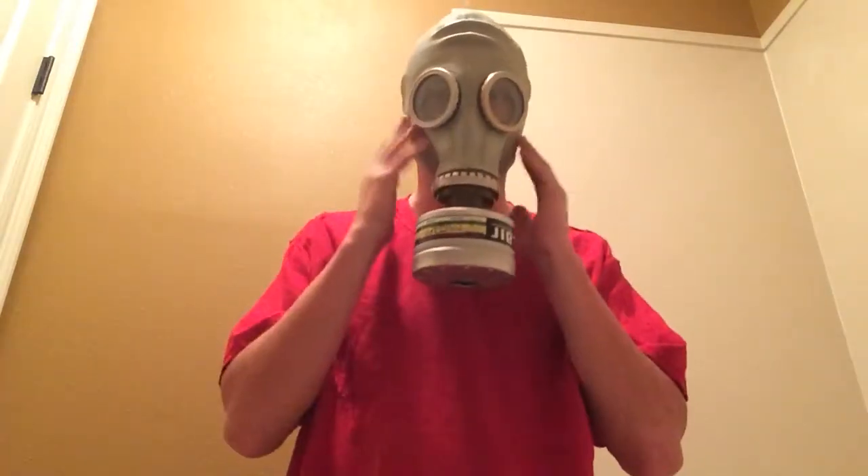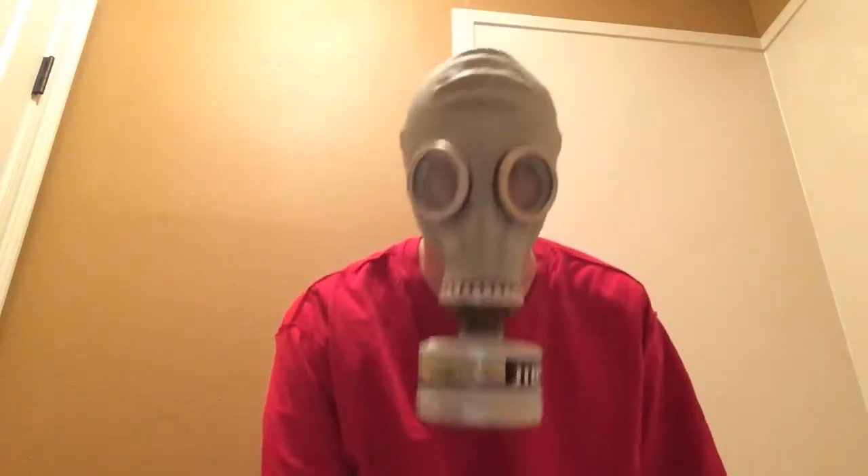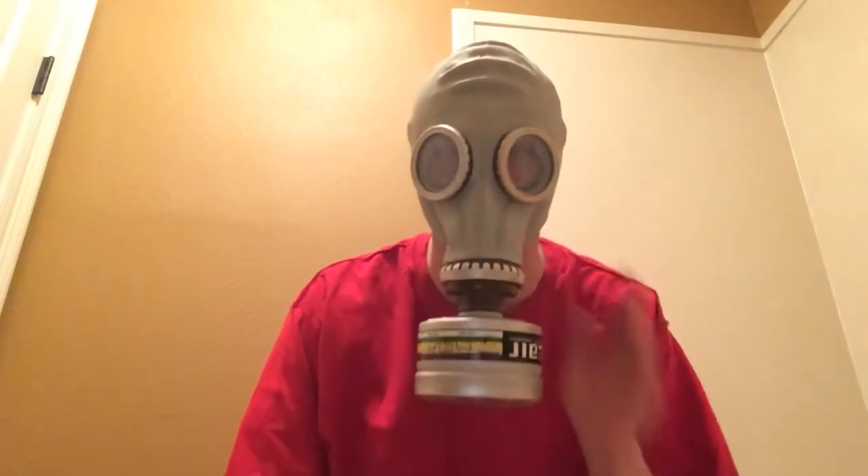So anyway, the GP5 is an old Soviet mask from the Cold War — from the standoff between Germany and Russia, when the Germans lost and whatever. They had these, and they were issued in the thousands. I still can't smell anything, so this filter is working and the mask is good.